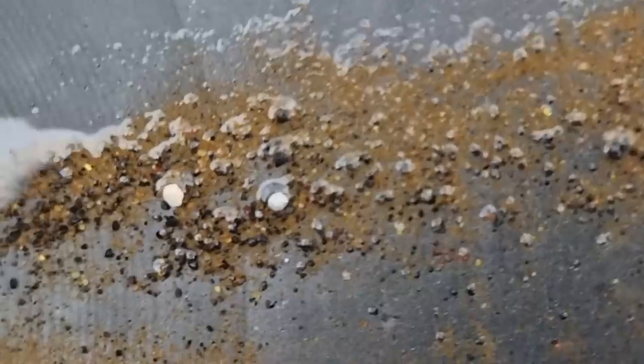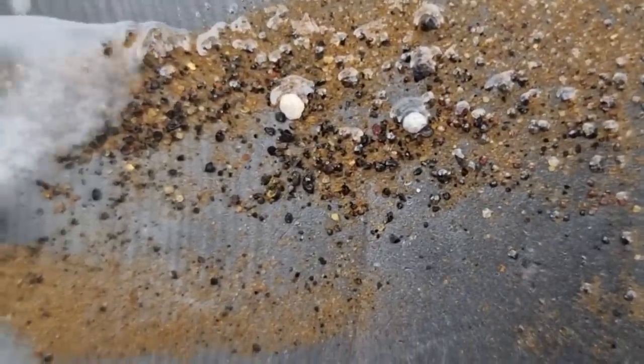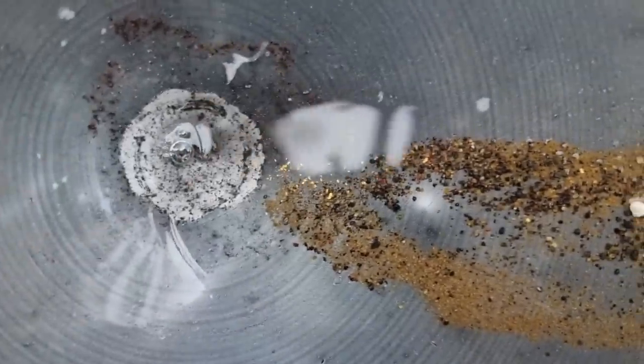It's official — I'm a real gold miner because I just found not one, but two shotgun pellets. And a bunch of gold. You're only mining if you're digging up lead.